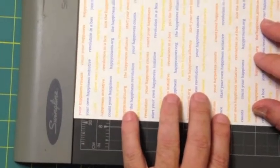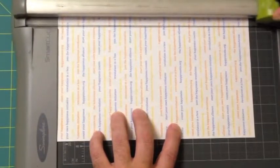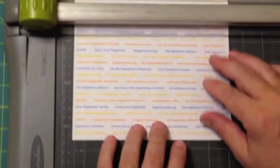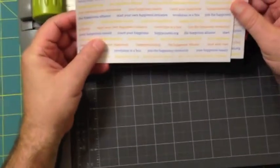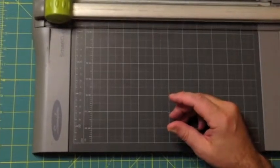We line it up on this paper cutter and take off the three quarters of an inch. And now we cut it into five and a half — right here, five and a half. And now you have two sheets that are golden rectangles. I'll see you next time.